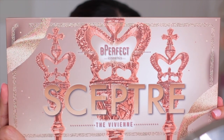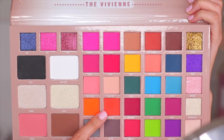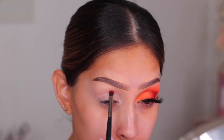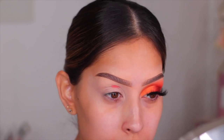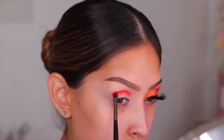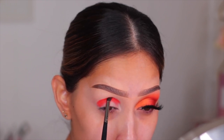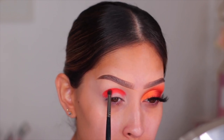Moving on to the Be Perfect Scepter palette — so beautiful. The shades in here are absolutely stunning. I'm going to be using those two orange shades. The first shade is called Orange Peel, a beautiful neon orange. It's so pigmented — the shadow speaks for itself. It is so vibrant and very bright. I was able to pack it on pretty heavily and there was no patchiness, no inconsistency whatsoever. I took a small detail brush to pack it on as much as I can.